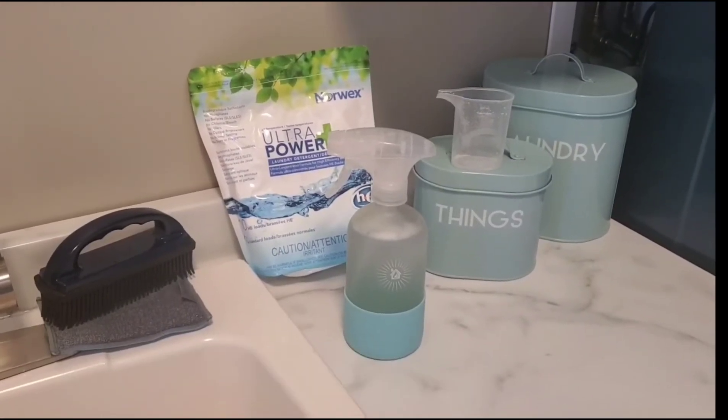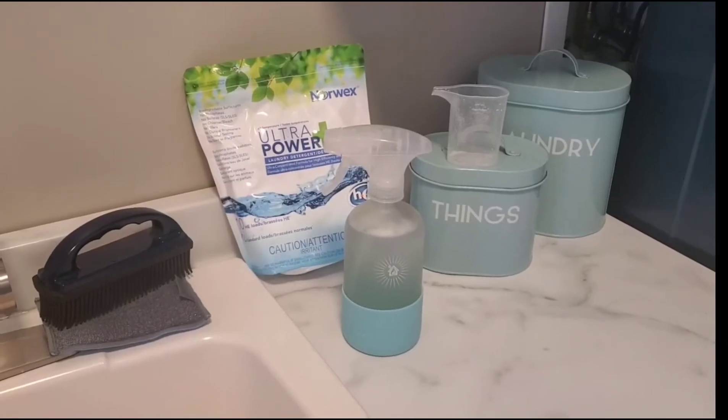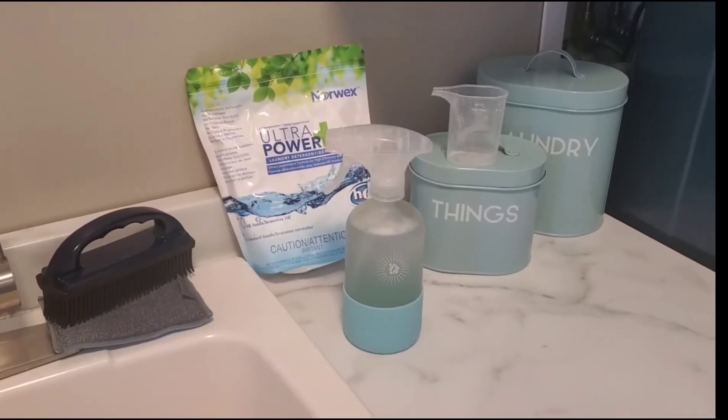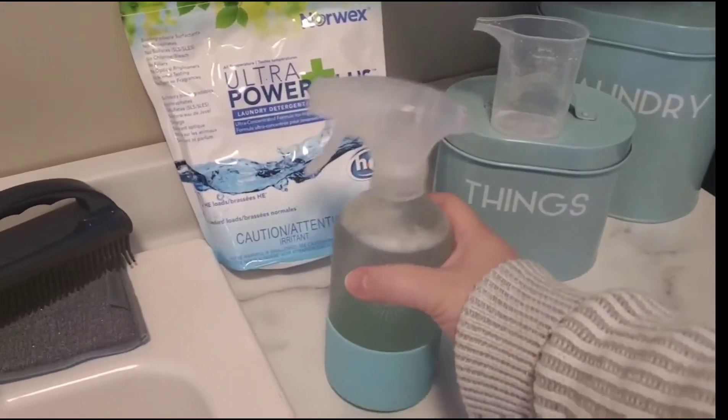Hey guys, this is Cheyenne Fitzgerald, your independent Norwex consultant. I just wanted to do a little video to show how I make the powder detergent into an amazing all-purpose cleaner. So here I've got the powder detergent.